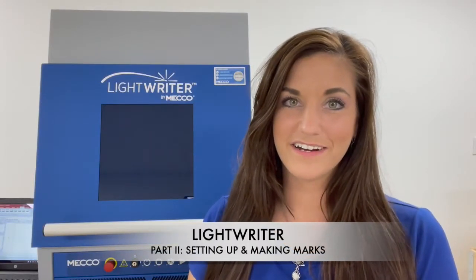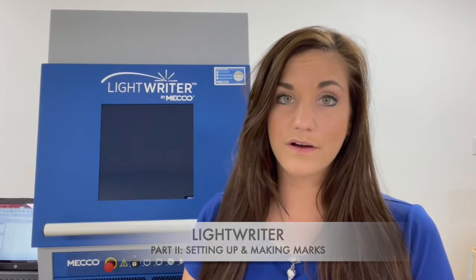Hey guys, Rose from MECO here. For today's video we're going to walk through how to get started creating job files and making marks with the Lightrider by MECO laser marking system. This is going to be a high-level overview, so if you need something more in-depth on the WinLaze software we do have other videos available for more in-depth training.